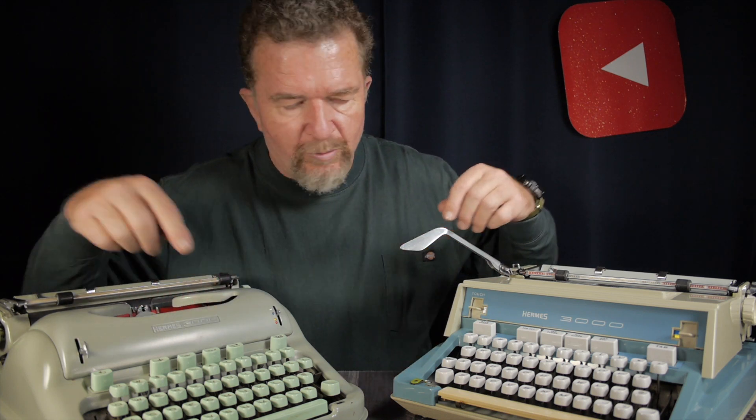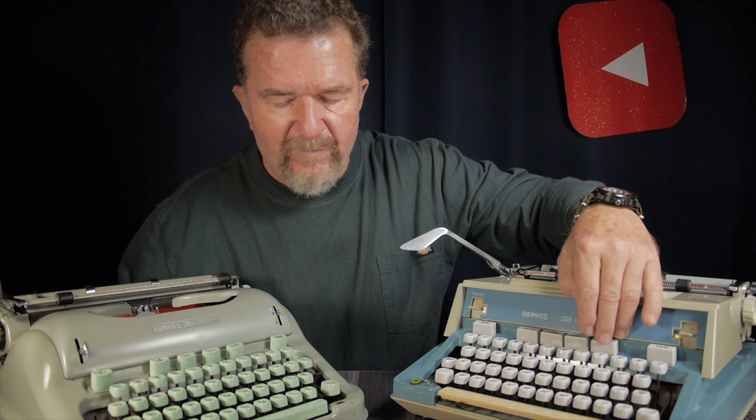The keyboard layout on the newer machine is a standard American style with the newer layout — the number one and an exclamation mark above it — whereas the older keyboard style lacks the number one. The older machine also has some special-order features: it has square brackets but lacks the one-quarter and one-half fractions, though it does have a three-quarter fraction. The layouts of the function controls — backspace, tab set and clear, and margin release — are all in the same location; just the buttons are different shapes.